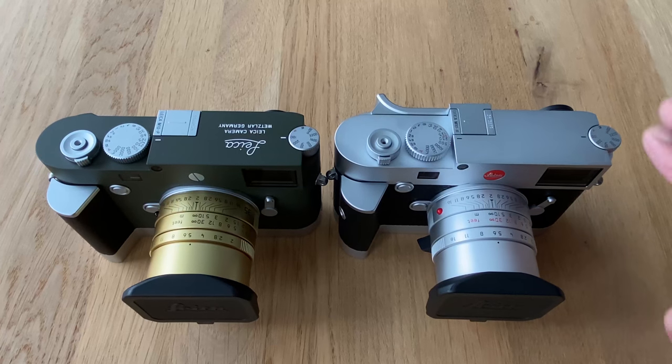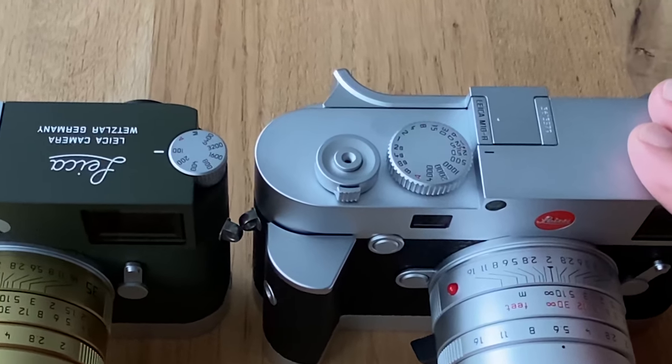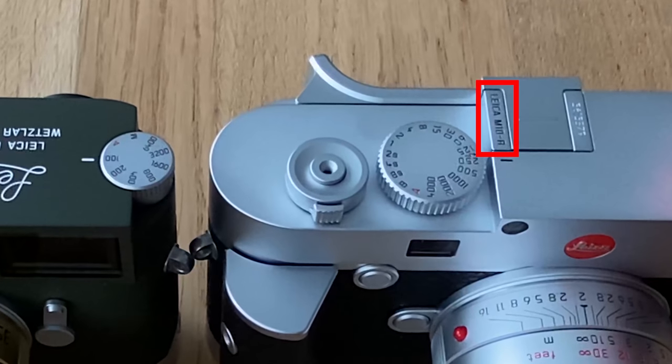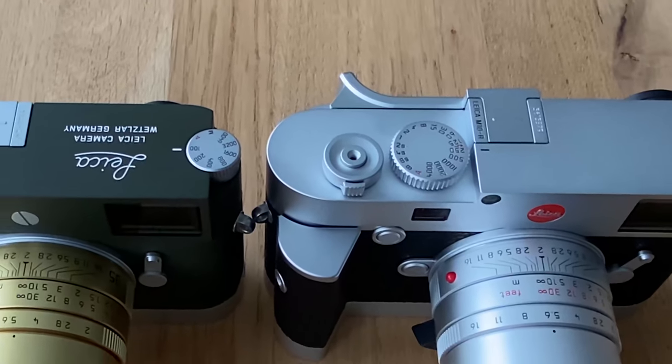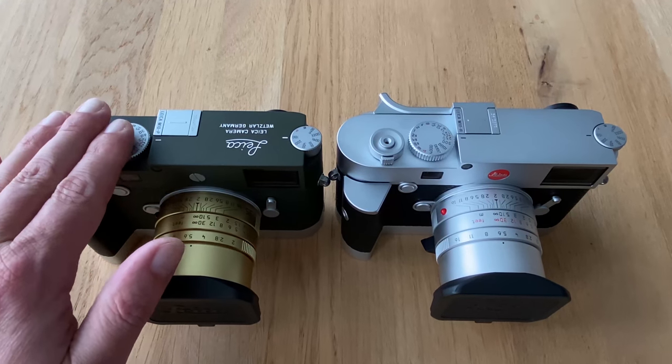Here, this Leica M10R is my own camera — I just bought it this week. I'm already in love with it. It's a fantastic rangefinder camera, the best rangefinder camera on the planet, and it's a pleasure going out and shooting with it.